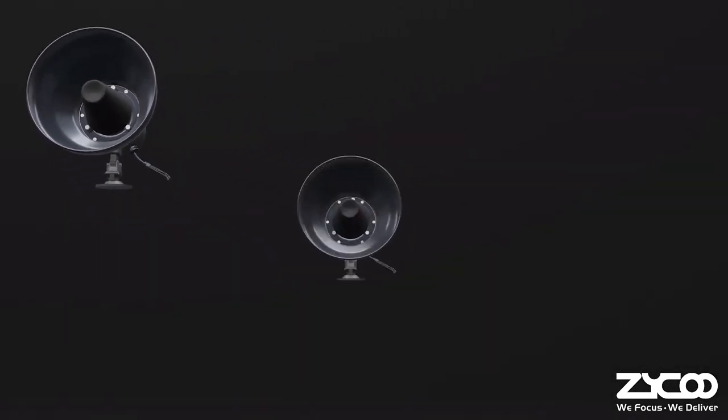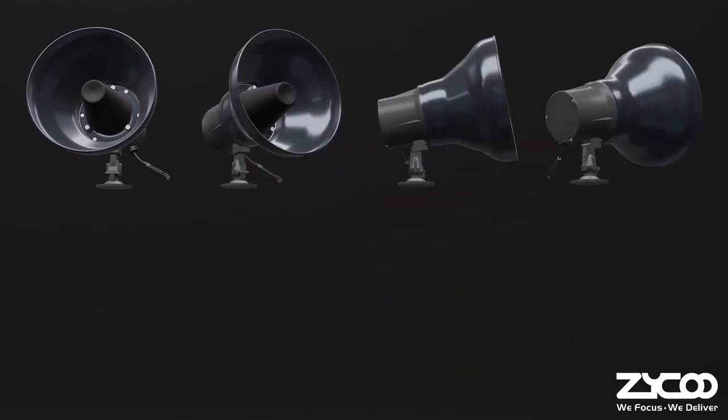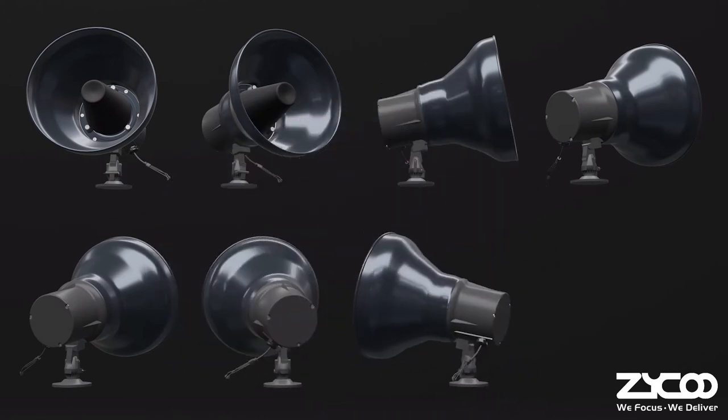The SH-30 is equipped with a mid-range drive unit, powered by a 30-watt Class-D amplifier, that extends the reach of audio communication in large areas and high-noise environments.